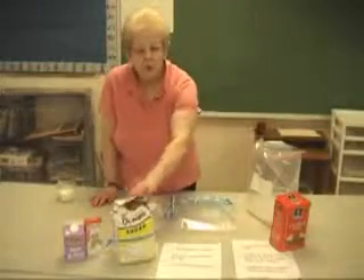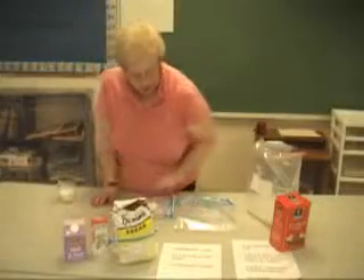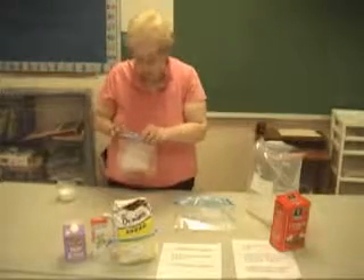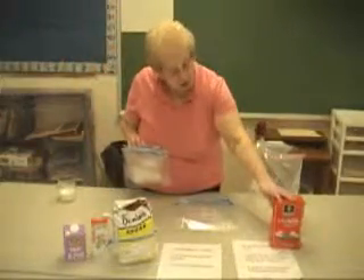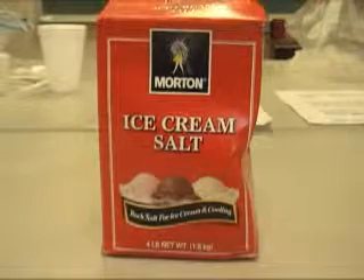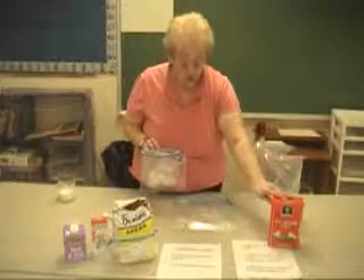The ingredients that you will need for the ice cream are sugar, vanilla, half-and-half, or milk. I've already added the sugar and vanilla together. I'm going to put the milk in in a few minutes. But one of the most important ingredients is, as it's called, ice cream salt or rock salt. You must use rock salt to make ice cream or it's not going to work. Not table salt, just rock salt.